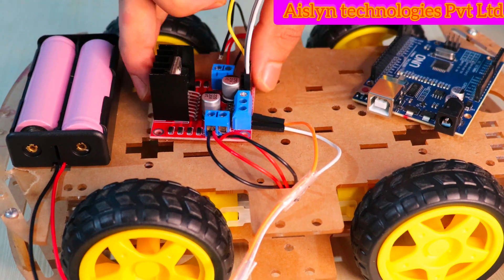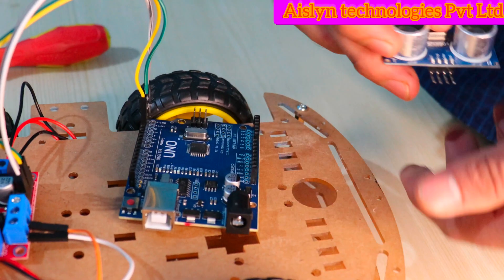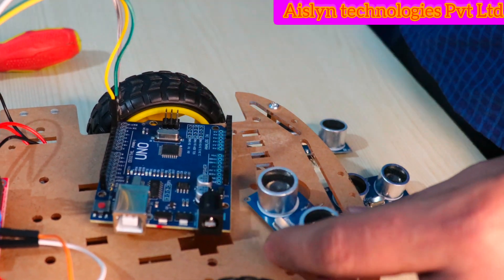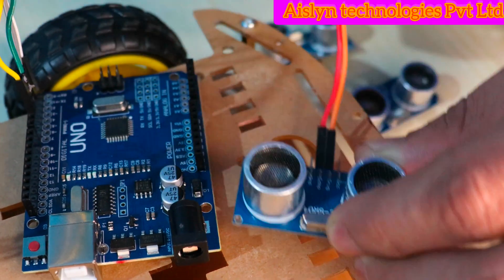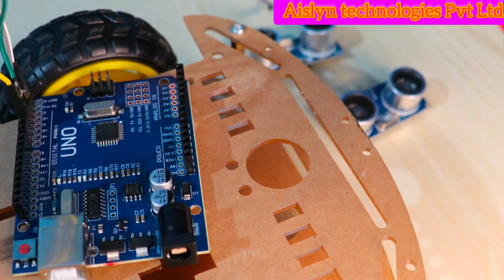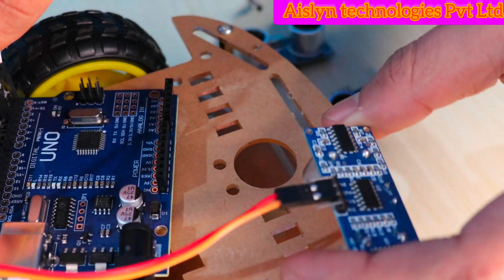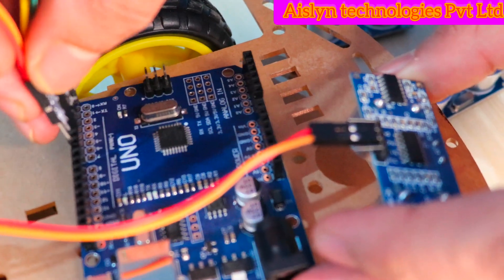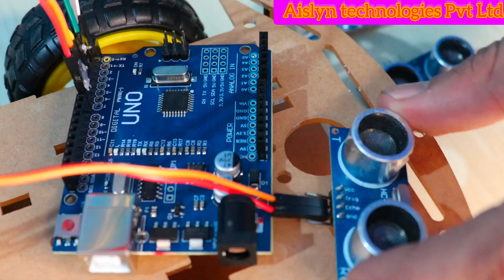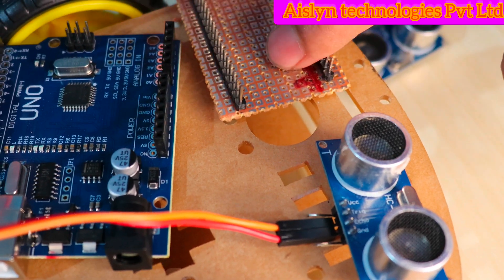Now the power supply is connected to the motor driver. We are using three ultrasonic sensors. For the first ultrasonic sensor, I am connecting the trigger pin to digital pin 6 of the Arduino UNO and the echo pin to digital pin 7 of the Arduino UNO. For the VCC and ground of the ultrasonic sensor we are using a common VCC and common ground.